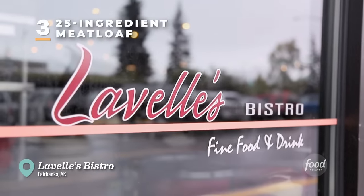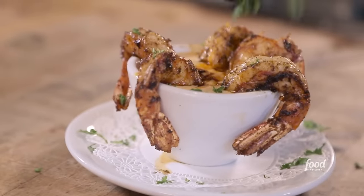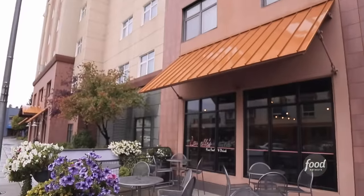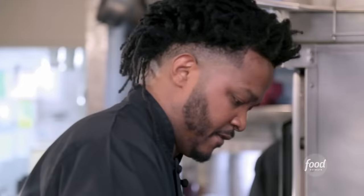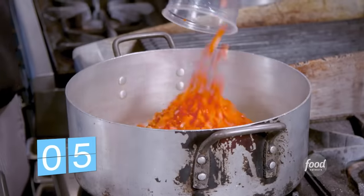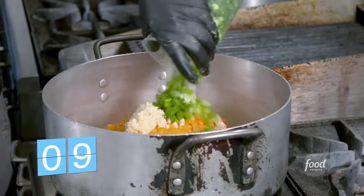This is Lavelle's Bistro. What makes it so special? Just the atmosphere — everything's from scratch, it's family owned and run. By Kathy Lavelle and Frank Eagle, who opened up shop inside a hotel in 2001, then teamed up with Chef Cleveland Kenny. 25-ingredient meatloaf. First we're going to sweat the vegetables: carrots, red peppers, yellow peppers, orange peppers, garlic, green onion — nine of the 25.